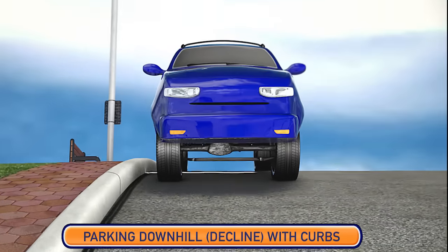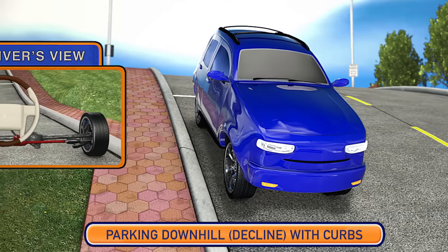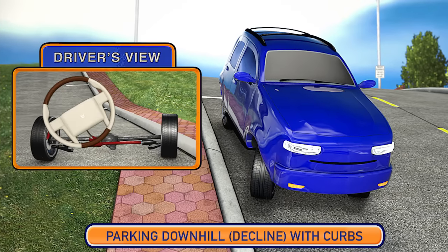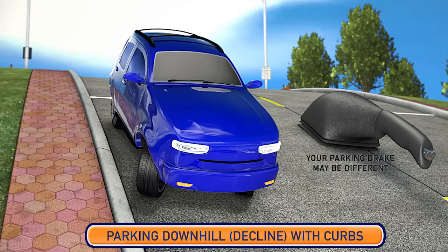Parking on a decline or facing towards the bottom of a hill is a little different. After pulling into a parking space, rotate the front wheels all the way to the right with the front of the tires pointing toward the curb. Once the vehicle and the wheels are in the correct position, place the vehicle in park and set the parking brake.